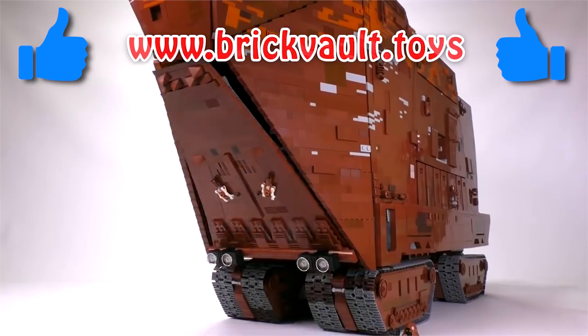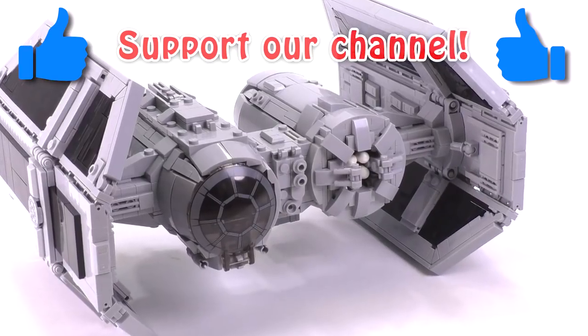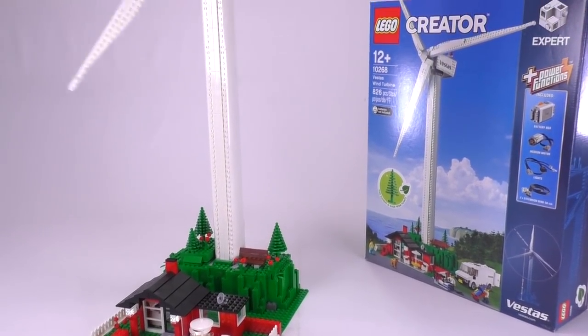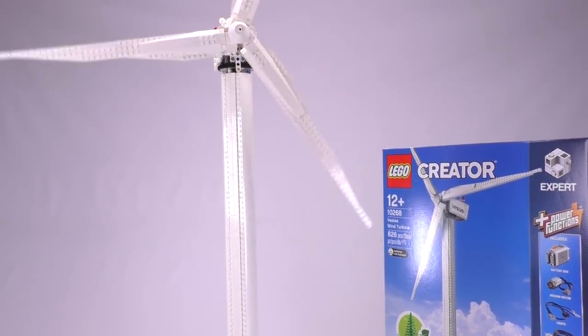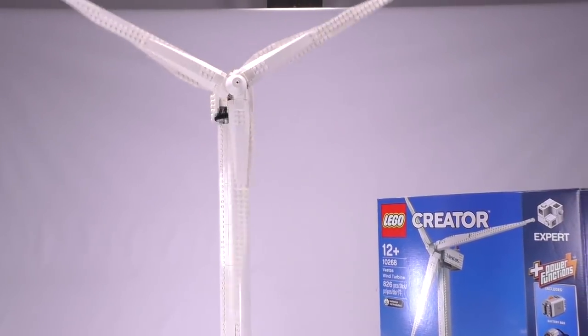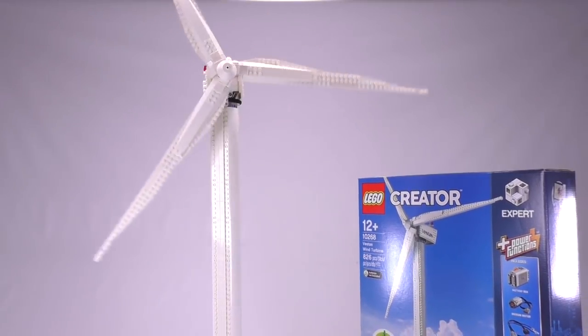Just to give you a perspective of scale: the set has a base of 670 millimeters or 26 inches, whereas the diameter of the wingspan of just the turbine part is 28 inches or 720 millimeters, which just tells you how massive this thing is. It pretty much goes well to scale for how massive the turbines are in real life.